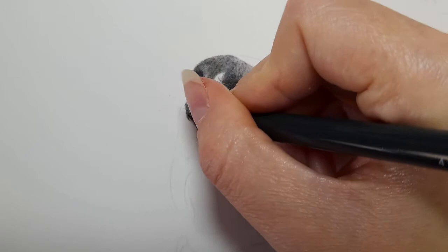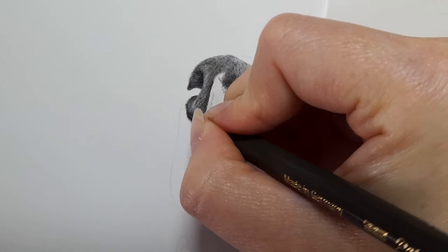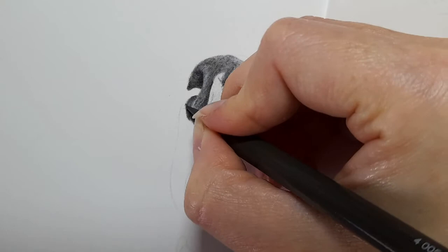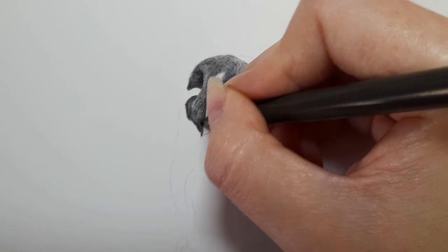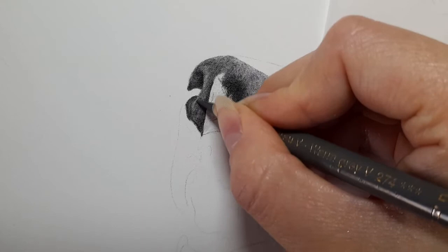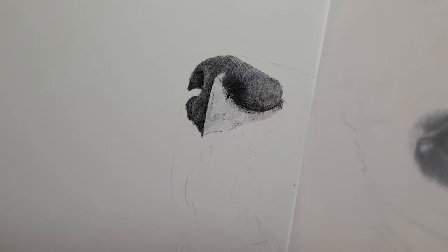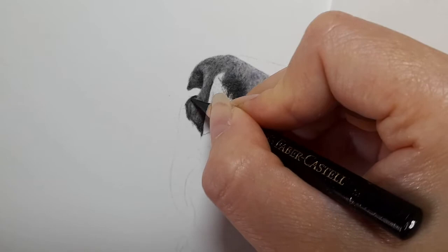Going back in with dark sepia to darken up the bits that need to be darker — they're not quite black but I may glaze over with a black. Getting warm grey five and just glazing over — it just needs to be a little warmer. Getting the black in the middle here, in this corner, coming out of this nostril. I'm still making sure I'm getting the shape of this nostril and the shape of the nose.